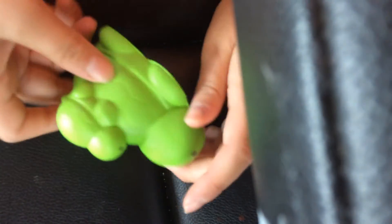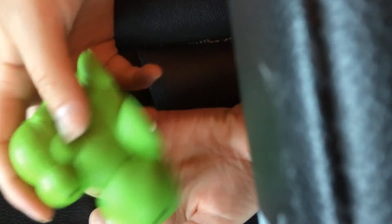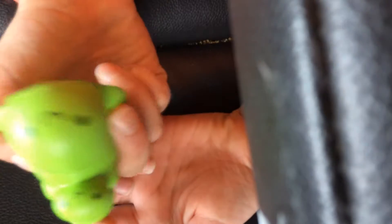Here is the squishy — it's slow rising. It's super squishy and soft, and even the baby one is too. So I'm happy that I got this.